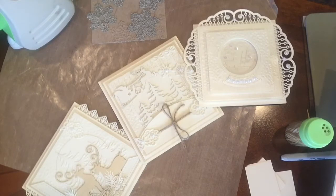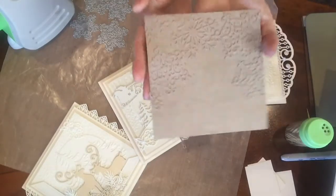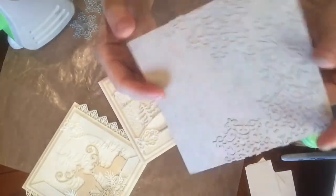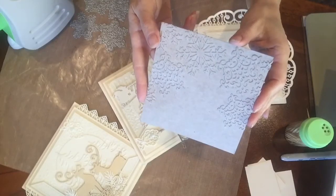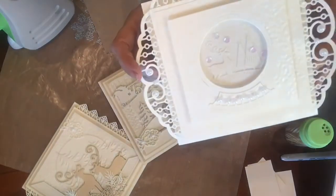Hello, this is Irina from La La Land Crafts. I'm here today to show you how to maximize the use of your dies by using them in a different way — I'm using them for embossing. This is the plate I call an embossing plate, created with two of our snowflake dies. It's made out of chipboard, which you can buy in our online store at lalalandcrafts.com. Here I have a few samples of cards made with this embossing plate.